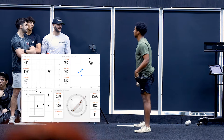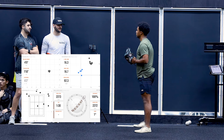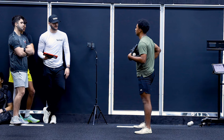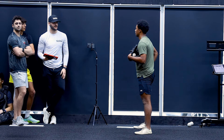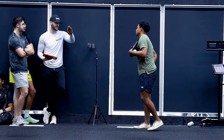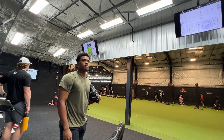Hey, so you know what VAA is? Vertical approach angle. So you have a super low release height, you get a lot of carry. Yeah, so top of the zone fastball is where we want to live for you. Coming from the low release height with a ton of carry, it's gonna be really tough for guys to get to that pitch.